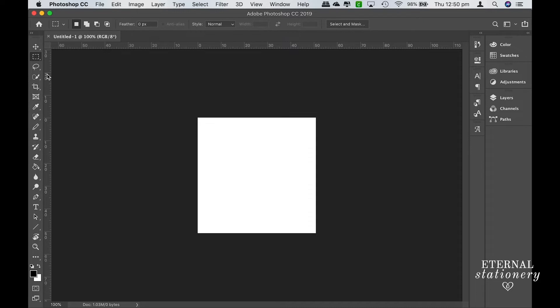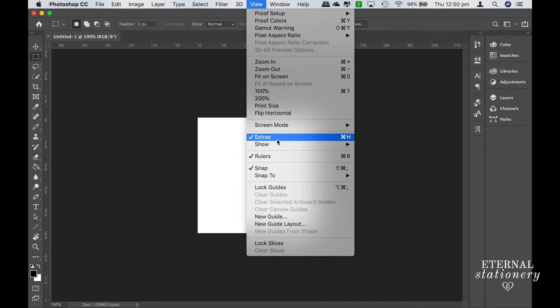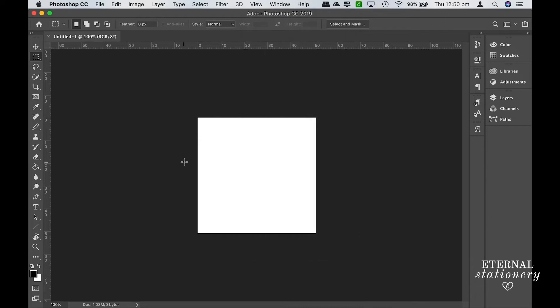If you can't see a ruler across the top, go to View and then tick Rulers. Then I'm just going to come to the side, click on the ruler and drag across the line, making sure that I get it to the end of the artboard. Then I'm going to come to the top and do the same thing there.